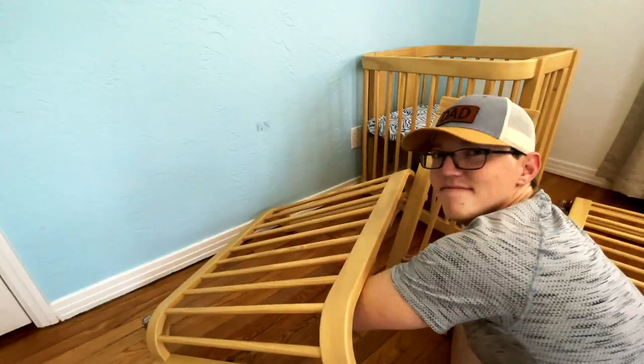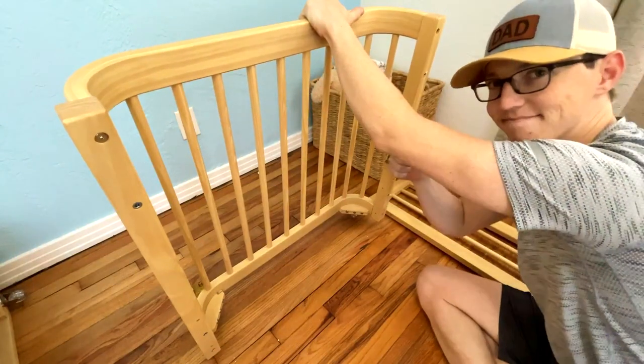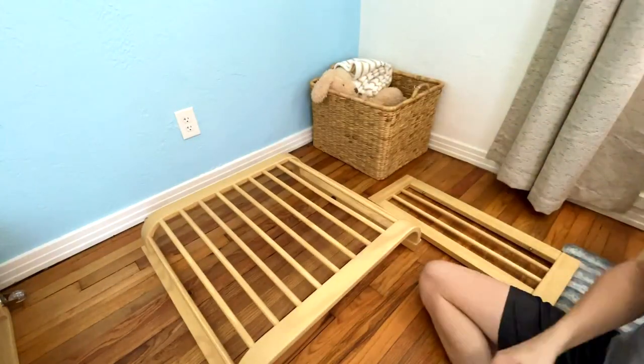As you can see, I dropped the sides of the walls on my head, but that's the advantage of having twins — you learn on the first one, and you're able to get it right on the second.